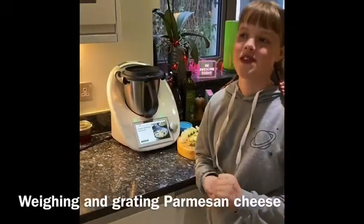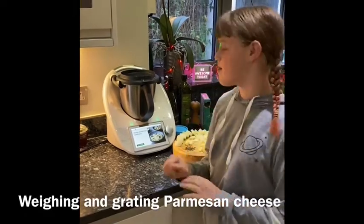Hey guys, so if you're lucky enough to have seen our last video where we were making bread, today we'll be making chicken risotto.